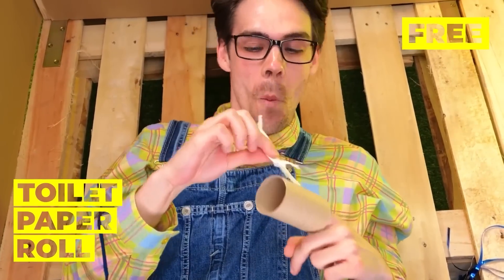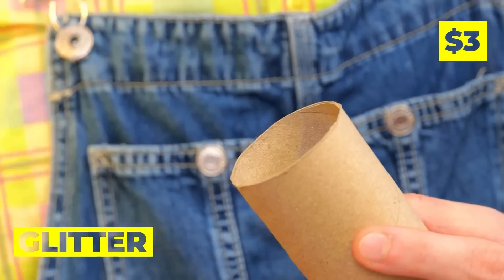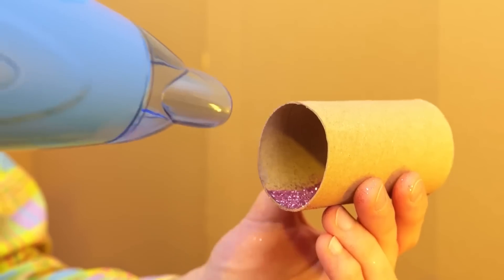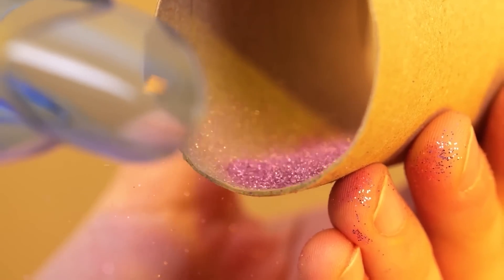Next up, grab some toilet paper — all we really need is the roll. Now we're gonna need some glitter and a lot of hot air. Now these walls are gonna sparkle.